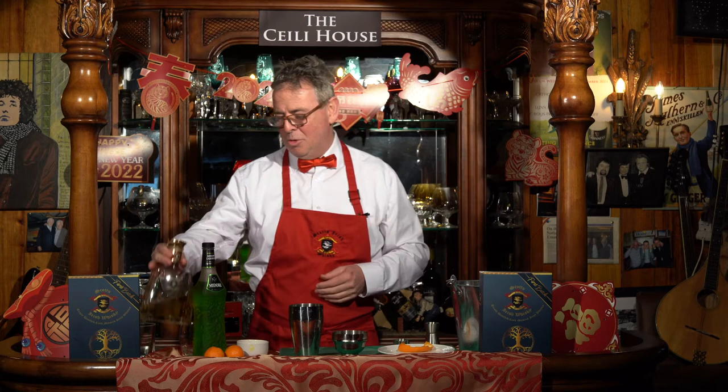The most important ingredients for the Tiger Cocktail: we need 35 milliliters of Scots-Irish whisky, 20 milliliters of this wonderful watermelon liqueur, and fresh-pressed mandarin juice. We shake that up into a cocktail shaker, like so.